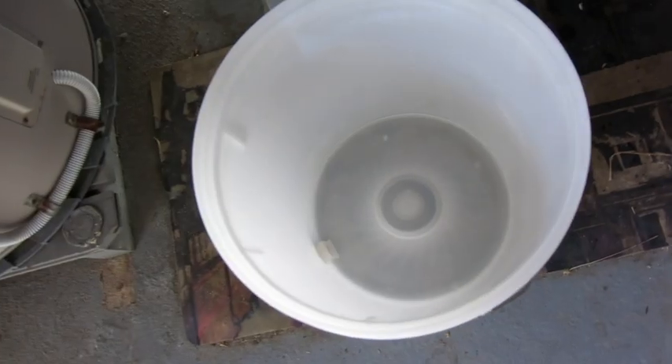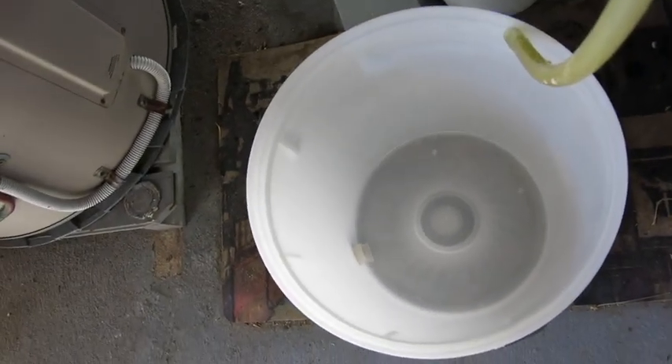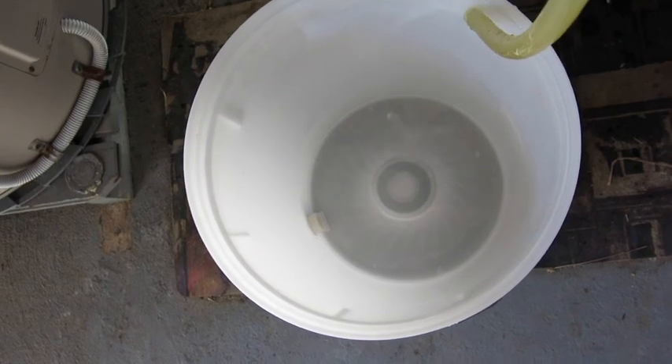Howdy Brewers! Today we're going to talk a little bit about chlorine in our water, some of the off flavors it can cause, and how to get rid of it.